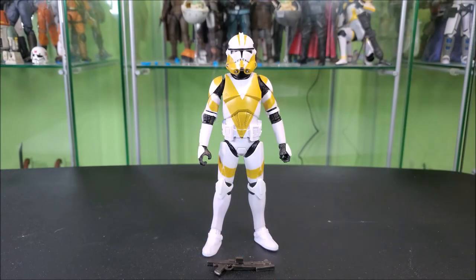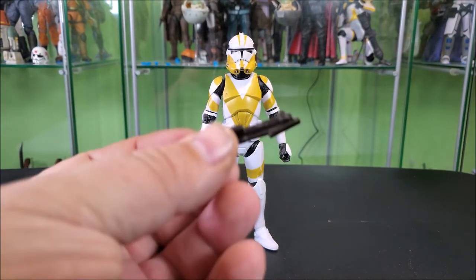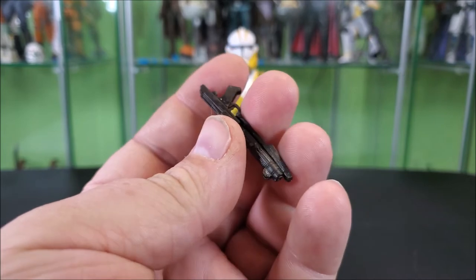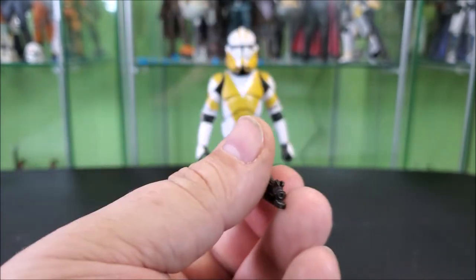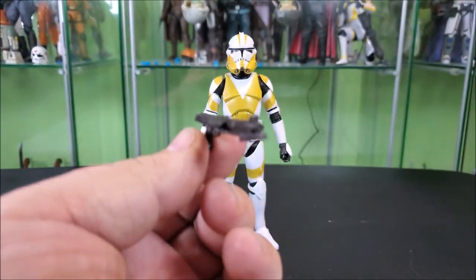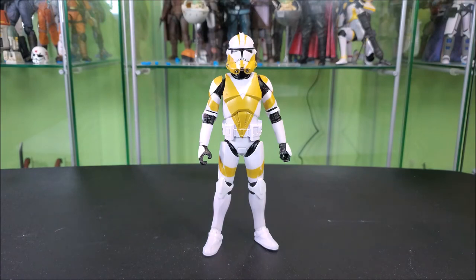Here's the Trooper standing on my table. Let's go ahead and take a look at his accessories like we always start with. He features the standard Clone Trooper shorter blaster, looking really nice in a dark, dark gray, almost black color. There is no paint on it — that is just the plastic color, and it works out rather nicely. If you're a semi-serious collector that picks up a lot of figures, you probably already have like a thousand of these in your collection, but it is obviously a must-come-with accessory.